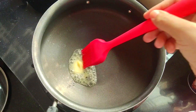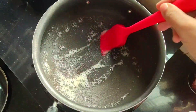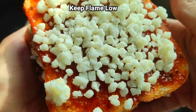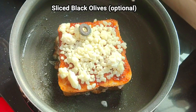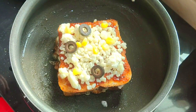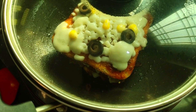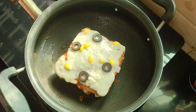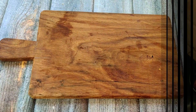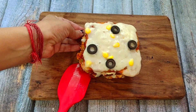Add butter in the pan and place it on a medium gas flame. Cook it for about 7-8 minutes. After 7-8 minutes, the sandwich is ready. Now I have put it on the tray — it is very good.